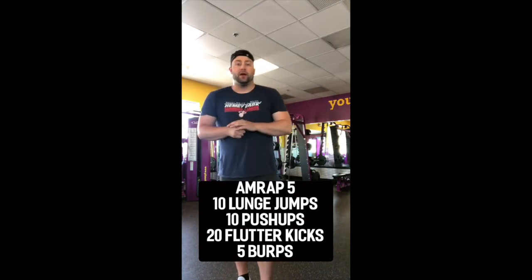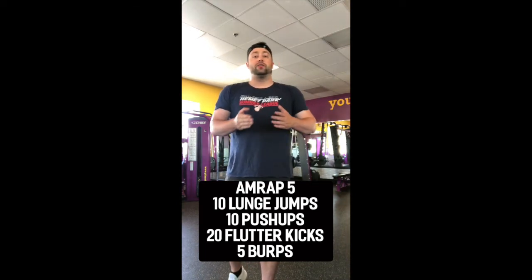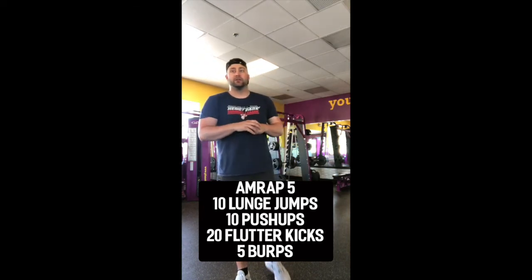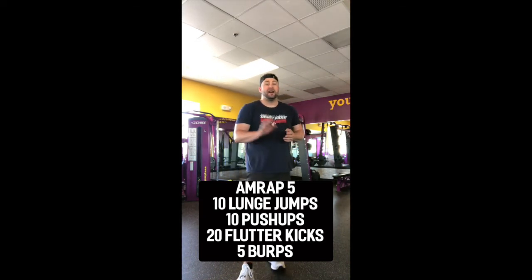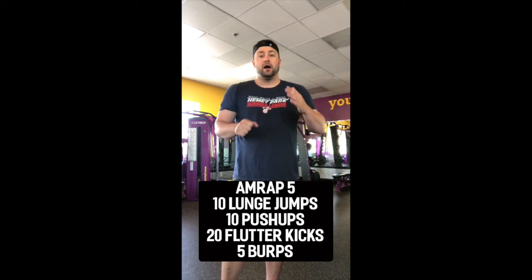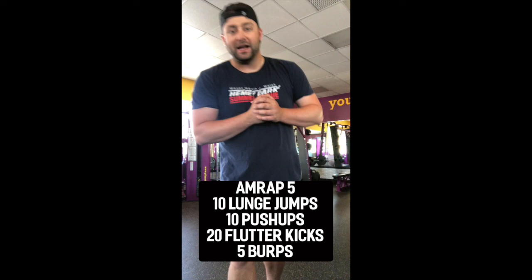Those are the four exercises that make up our five-minute AMRAP this week. You're going to put them all together and try to get through the workout as many times as possible in five minutes: 10 lunge jumps, 10 push-ups, 20 flutter kicks, and five burps. Make sure you stretch before you do this, and tune in next week to see what more videos we have — see you guys soon, thanks!